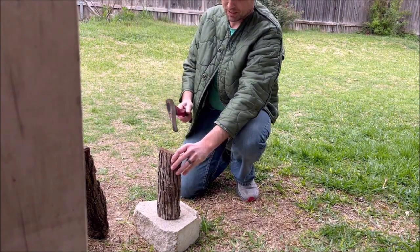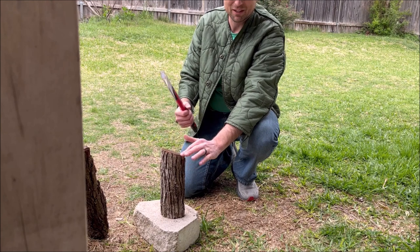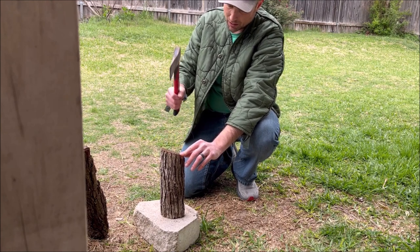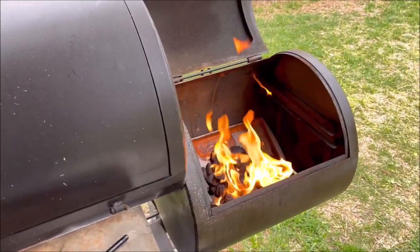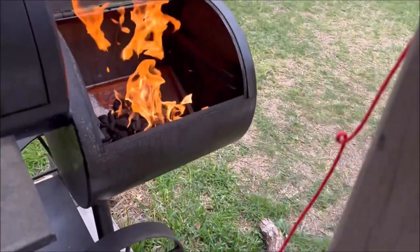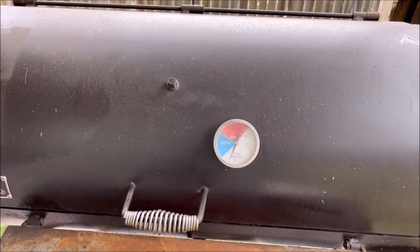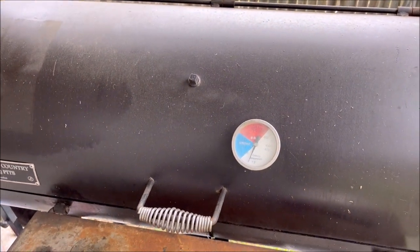I like to run split pecan on there after I get my coals going. Main reason is I get a lot of split pecan from my brother, the pecan farmer. Once I get some nice coals I'll add some of my split pecan and we'll get a nice smoke going. The temperature we're aiming for today — we're going to do a cold smoke on these — it's between about 140 to 160, somewhere in that range.